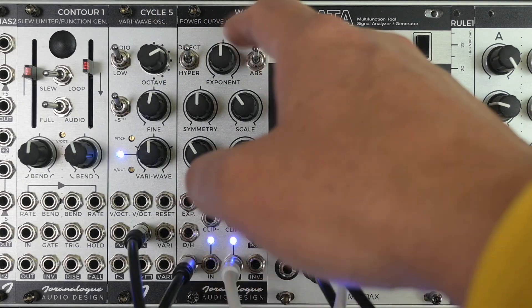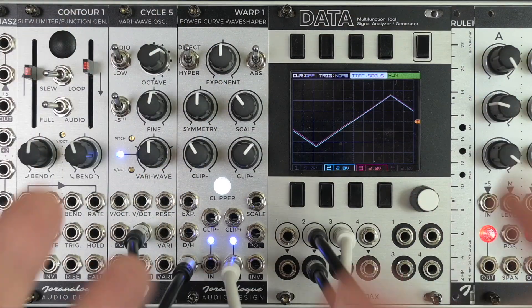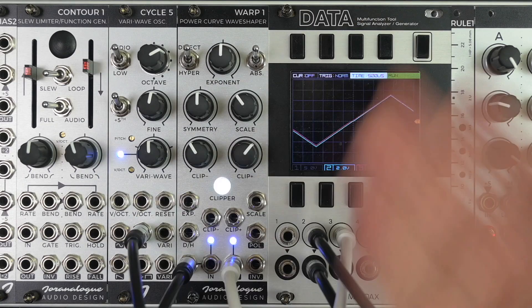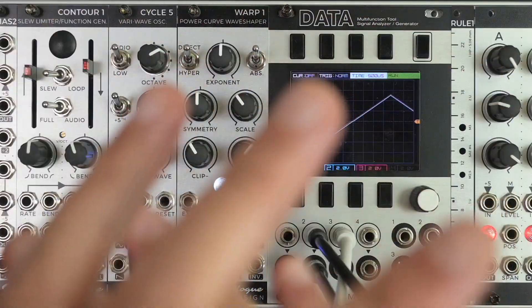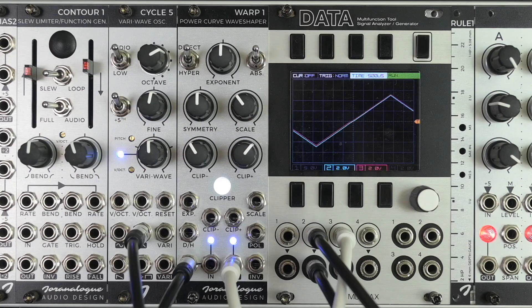You can read on the front panel here that Warp 1 is a power curve wave shaper. In other words, Warp 1 is a wave shaper that performs a mathematical function — it's an exponential function. You have complete control over everything right from the front panel. Everything inside the module happens with electronic circuitry; it's completely analog, there's no digital stuff going on at all.